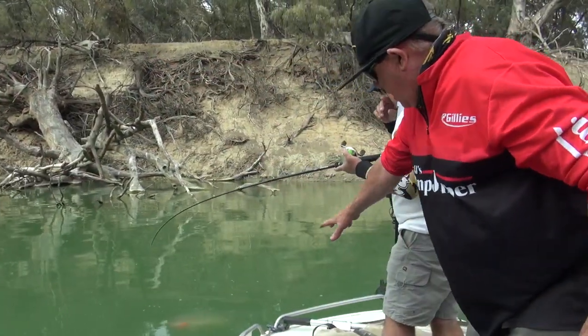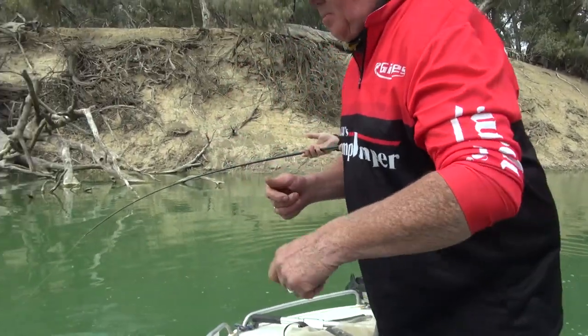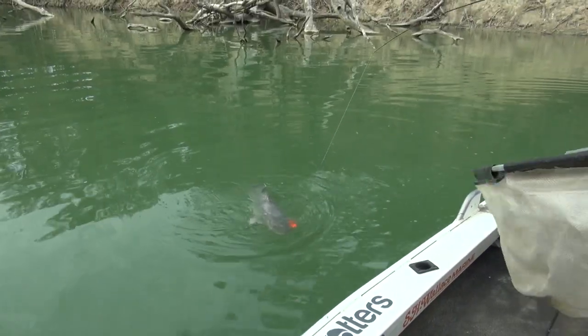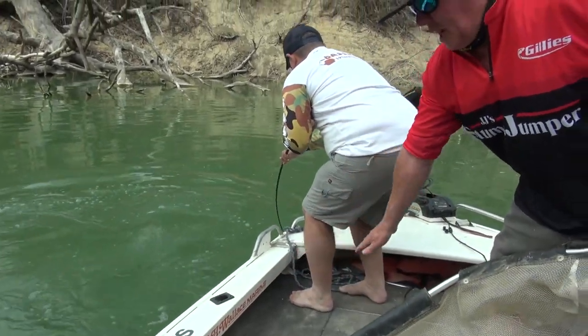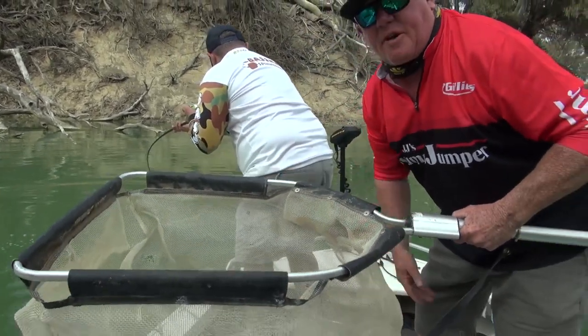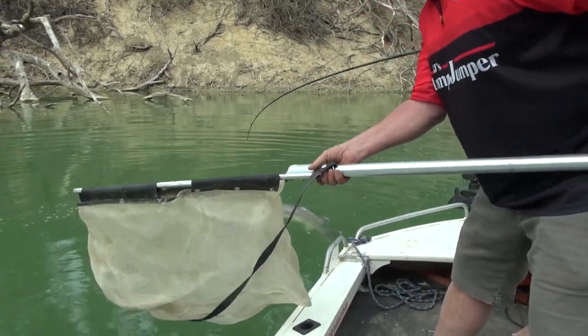As you can see, we've got our net up the front and all our gear here for catch and release — pliers, gloves, and so forth. Now normally a wet towel on the deck or something like that, but because the weather's cooler and this net will fill up fairly well with water, we'll just bring the fish in and lead him in.